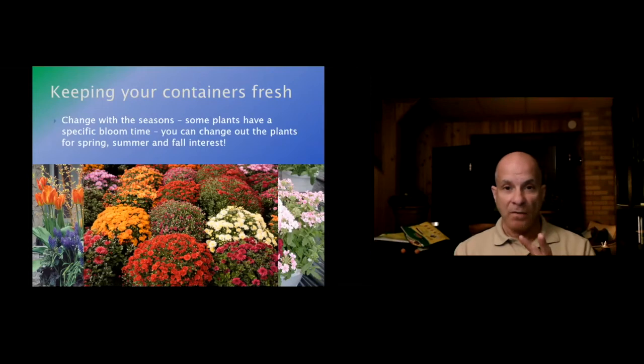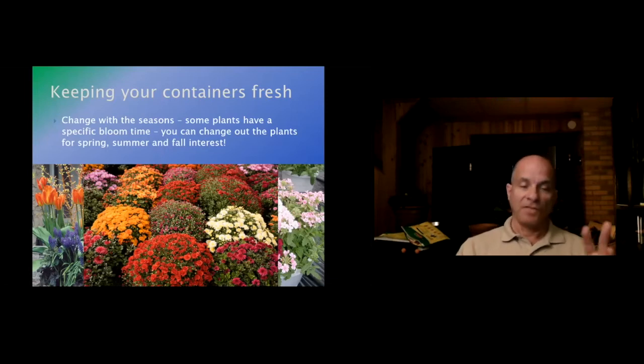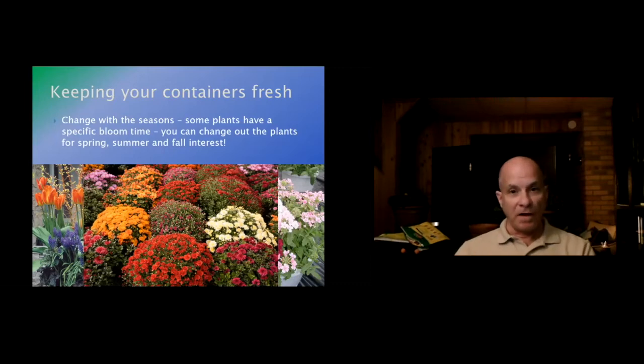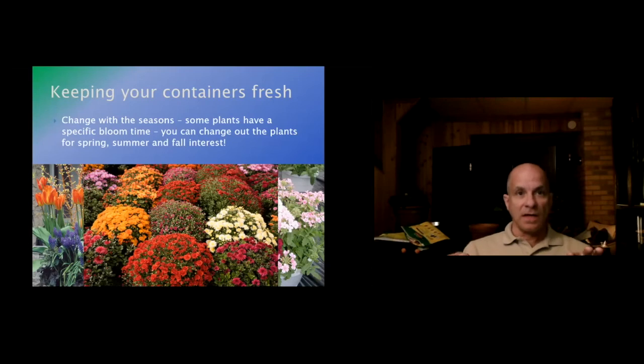What I do is maintain containers for spring, summer, and fall — I take my spring plants out, pull in my summer containers, break down the spring ones, clean them, and plant fall flowers so they're ready to go. Lately I've been getting into winter interest containers using twigs, branches, greenery, and berries — we were all looking for things to do with COVID, and they came out pretty good. So you can have containers all year round.